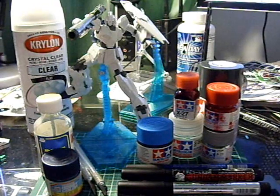It's acrylic paint, so it'll be a lot easier to clean up compared to just using a Gundam marker. I'll most likely be using the chrome silver acrylic paint.